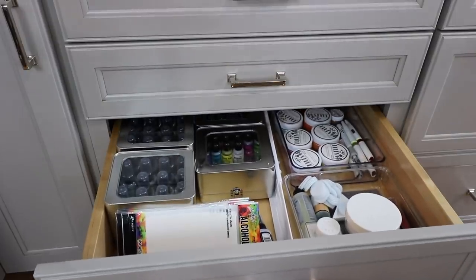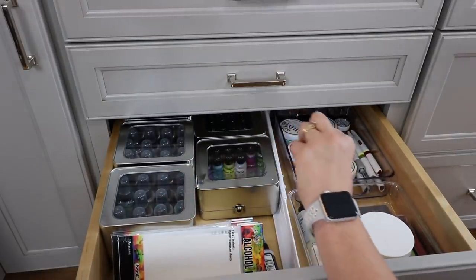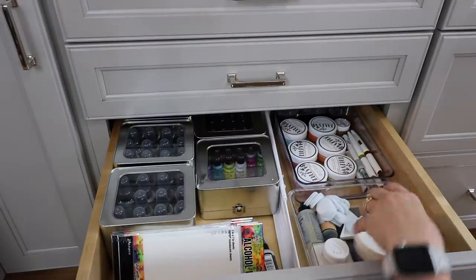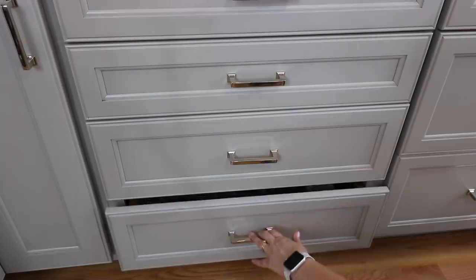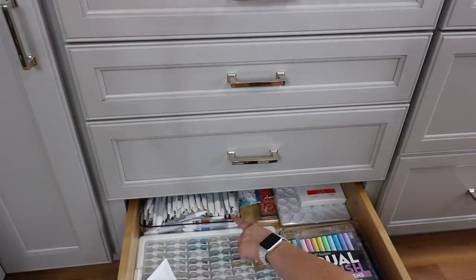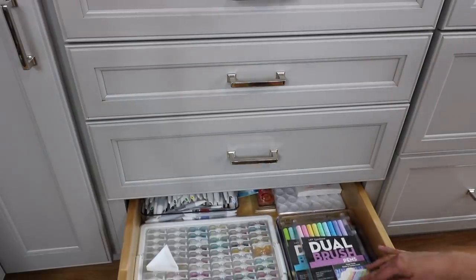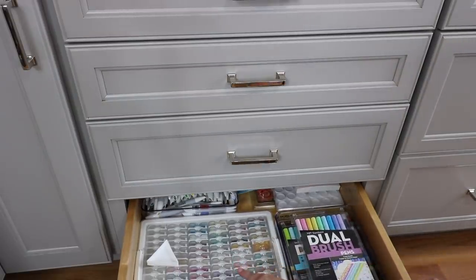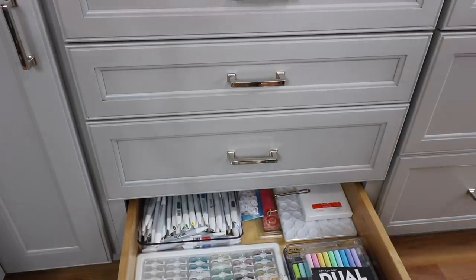In the next drawer, which is a little bit deeper, I have things like my Distress Oxide Sprays, my alcohol inks, my embellishment mousse, and some other things like glitter and Yupo paper. And then in the very bottom drawer is a little mix of everything — my alcohol ink markers from Nouveau, my Tombow Real Brush Markers in the front, my embellishment caddy with my sequins in it, and in the very back are just some miscellaneous supplies.